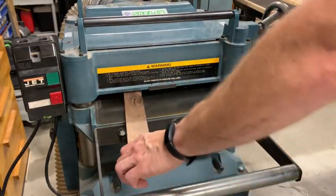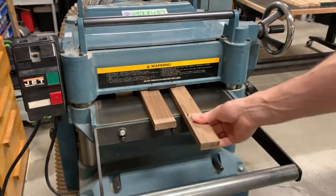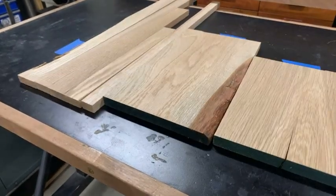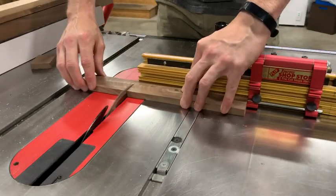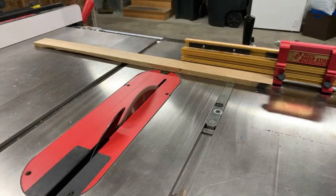I milled all the stock that the sides of the tankards were going to be made out of, down to a half inch thickness. For each tankard I cut 12 pieces total that were about nine inches long and an inch and a quarter wide.